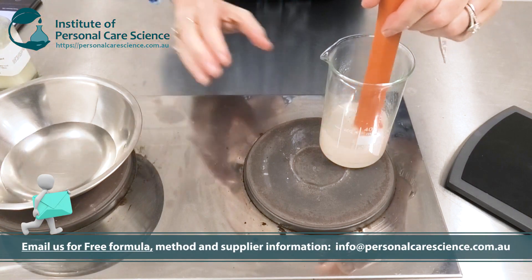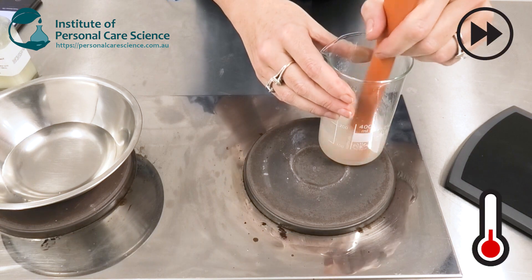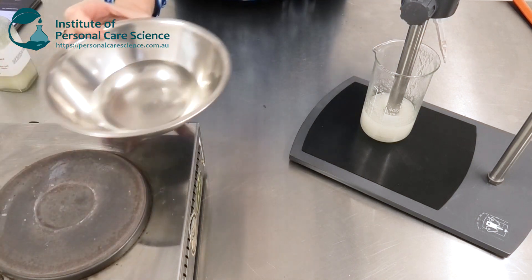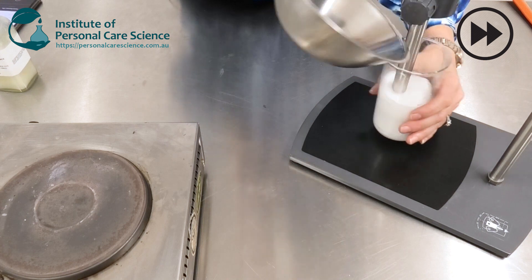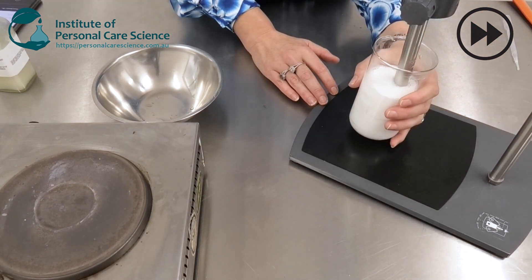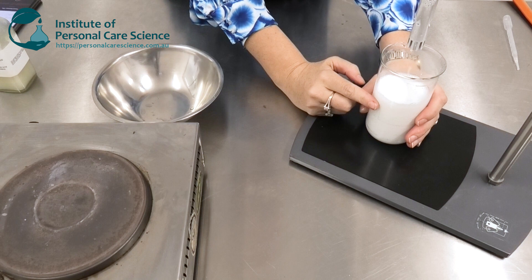While I'm heating that oil phase, I'm also heating up my water phase over here, again to 45 degrees, so that I can emulsify the two phases together in a moment. When they're both at 45 degrees, it's time to homogenize, and I'm just going to add my preservative.